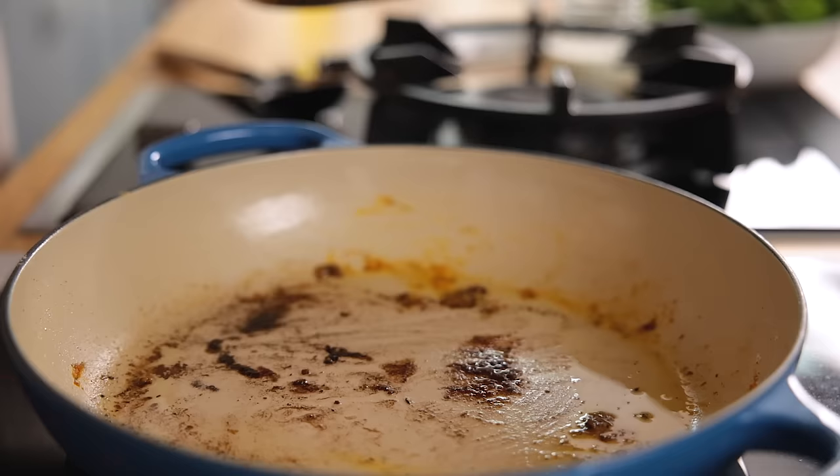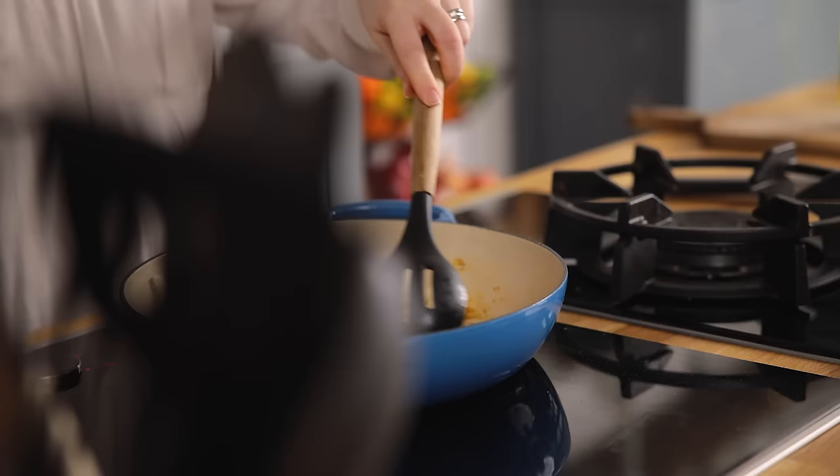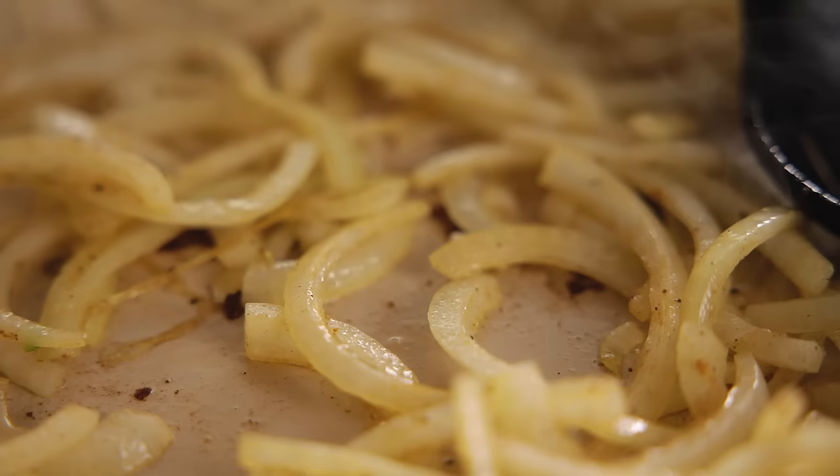To make the sauce we're going to add a tablespoon of olive oil to the same pan and heat over a medium to high heat. Add a sliced onion and cook for three to four minutes until they start to soften. Now add in two cloves of minced garlic,